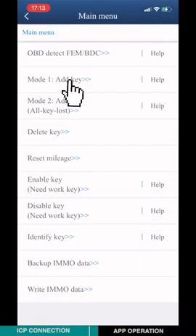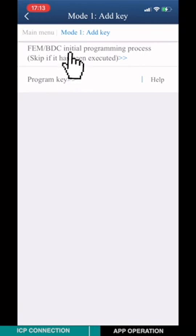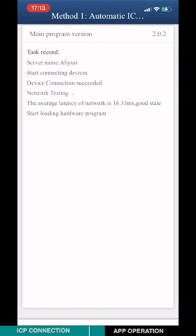Choose Add a Key. Choose the FEM BTC initial programming process and select MAGA1. Then proceed with automatic ICP programming.